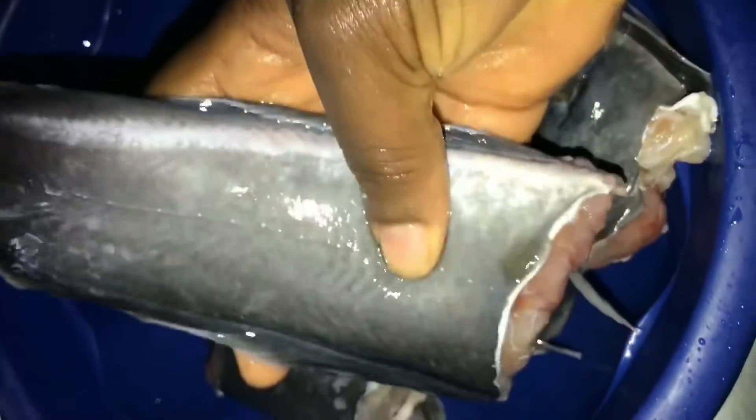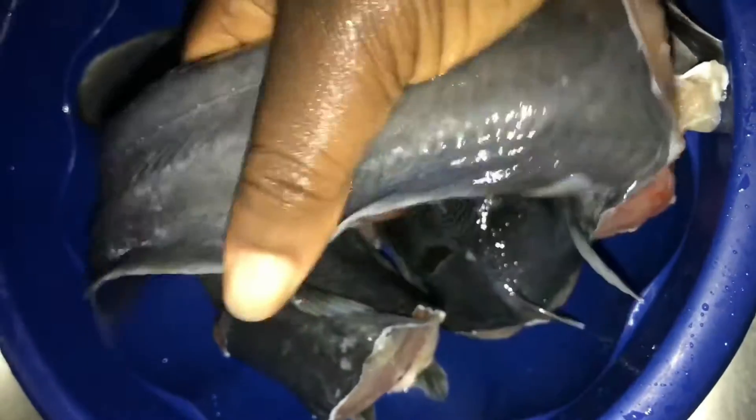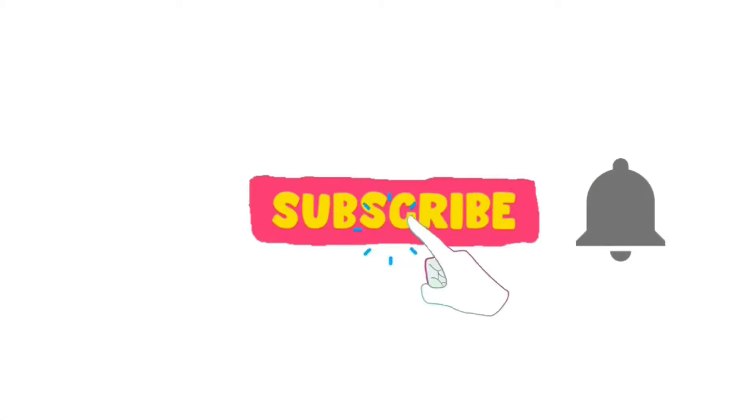Hi and welcome to my channel. In this video today I want to show you how you can properly wash your catfish the easy way and make sure there is not a single slime left on it. So if you have been reluctant to cook catfish because you don't know how to get the slime off completely, then you're in the right place.